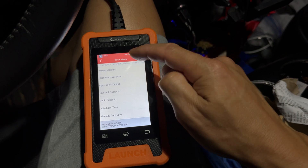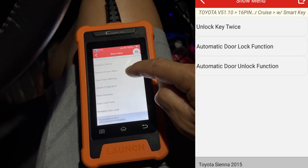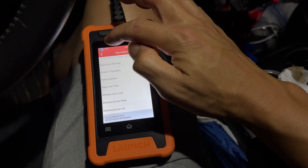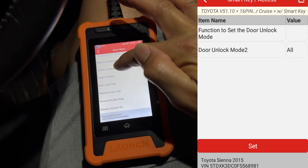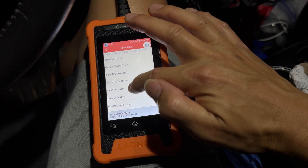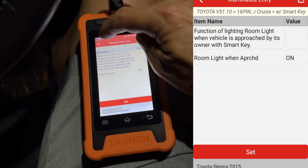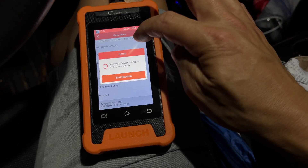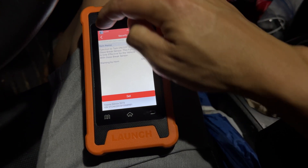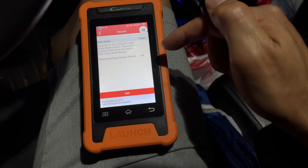In here they have those options too, like wireless door lock. All the options in the wireless door lock can be found on your car's menu already, so you really don't need this tool for that one. It covers wireless control — whether you want it on or off, hazard response, door warnings, lock and unlock, and things like a two-lock operation. As you click each one, it explains what the function is and whether it's on or off.